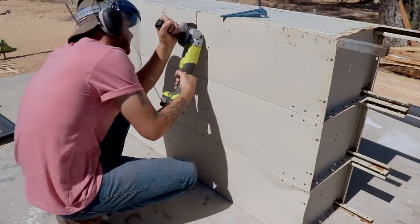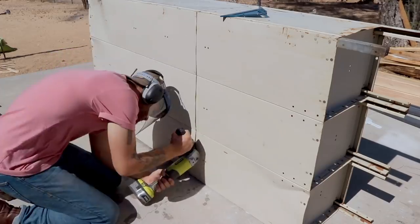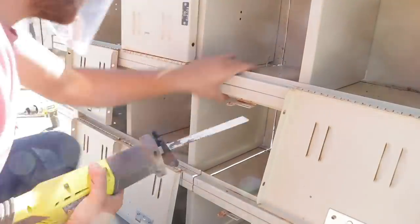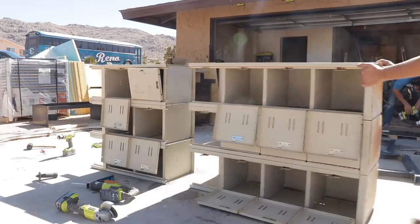I tried my best to cut as straight as possible, but it wasn't perfect. That's okay because we'll be adding trim onto the cabinet to hide all of this later on in the video. And there were a couple parts that the angle grinder blade wasn't able to reach, so for those I used the reciprocating saw.